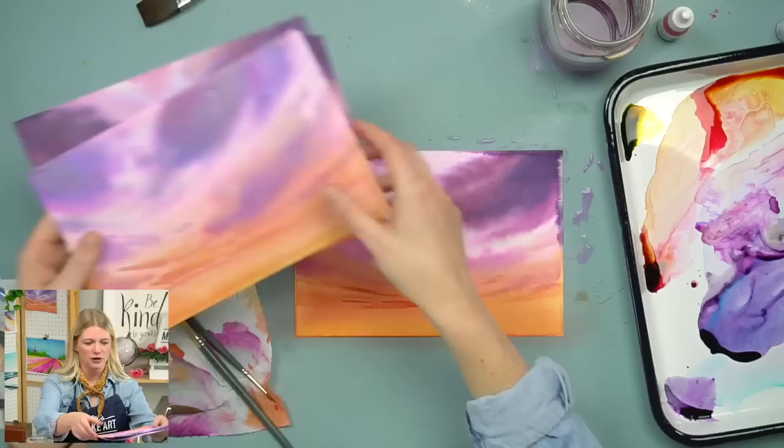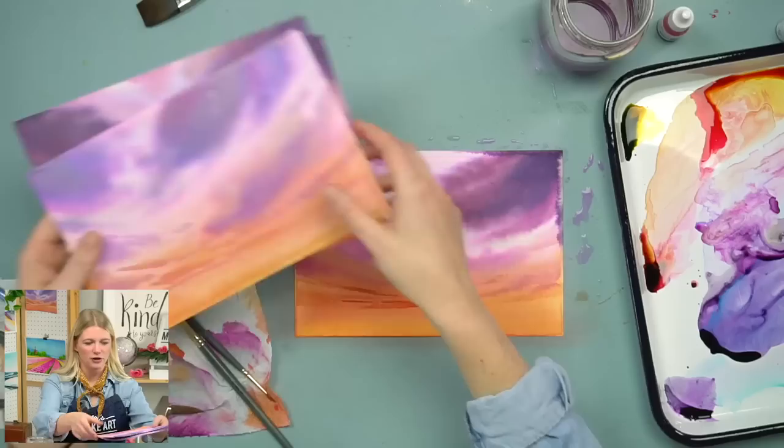I hope that with this new technique you have a better understanding of why you'd want to stretch your paper, what you need to do it, and how to do it — and also how to paint skies. The project is finished! Let it sit and dry — I just left mine on my desk for a bit and they dry fairly flat, which is nice.